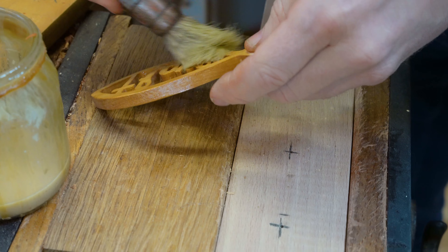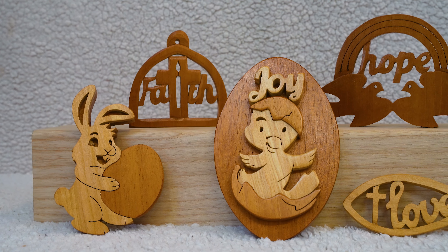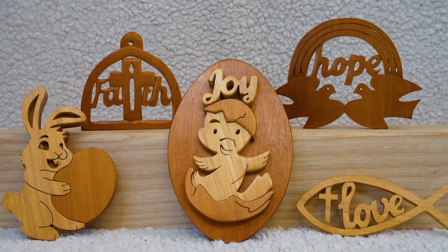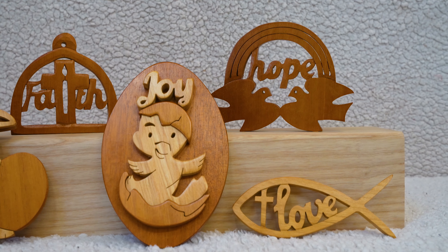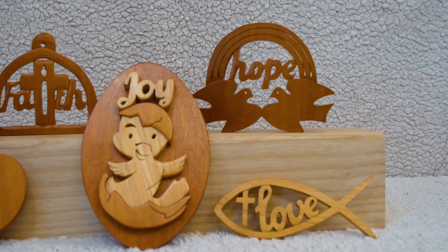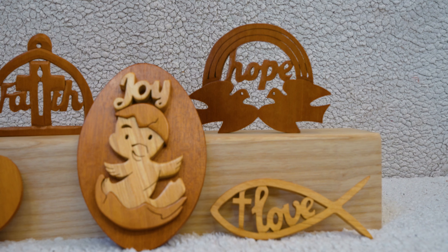The wood we've used is alder — a slightly softer wood — but for a project like this it did the job without any problems, as we're only doing a little bit of hand carving. We do a little extra hand carving to bring out the detail. One thing we love about the finishing is that you really get to see the colour and character of the wood coming out. And there you go — those are our five Easter themed projects.